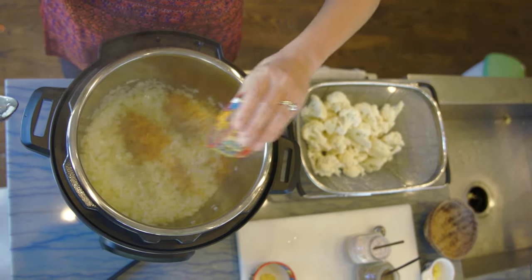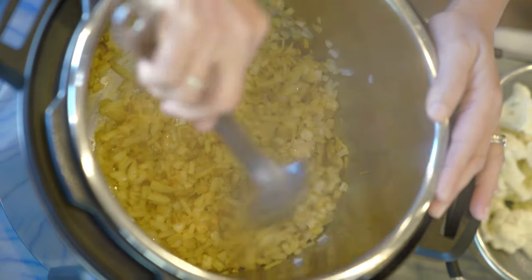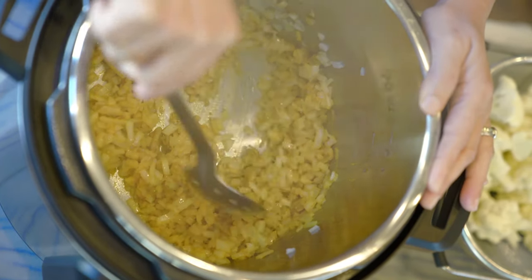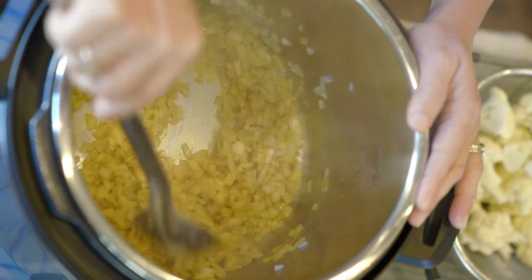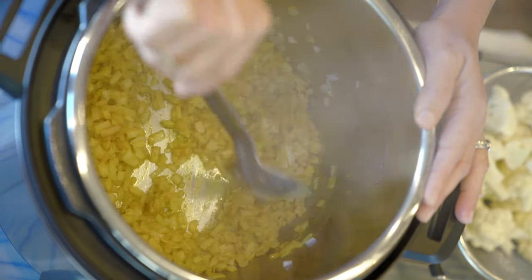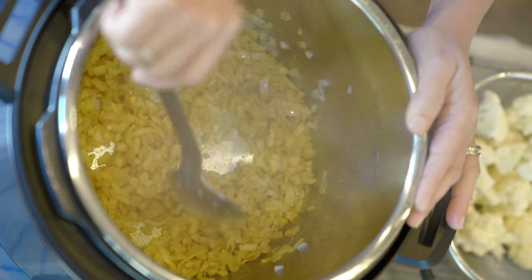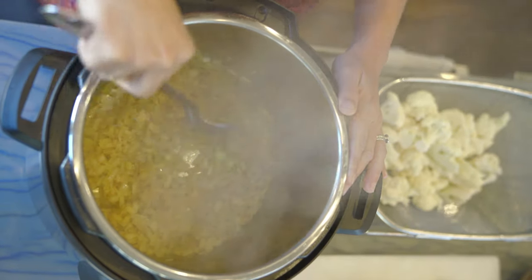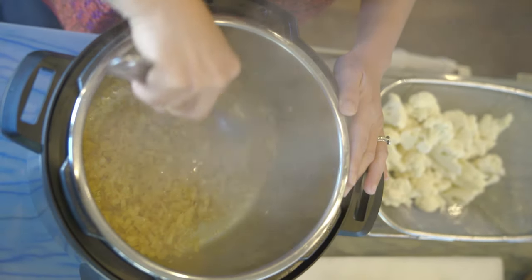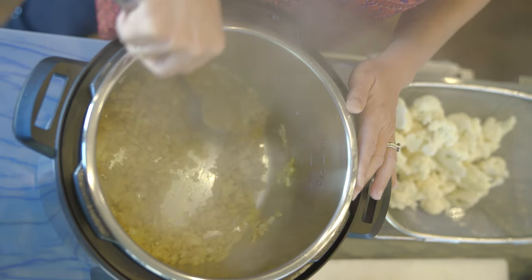Now I'm adding the spices — this is called the blooming process. I like to add the spices early. If I don't have onions I just add them straight to the oil, but here I'm adding them to the onions, which opens up all the flavors of the spices. My kitchen smells like turmeric, coriander, and curry powder — it's just amazing.